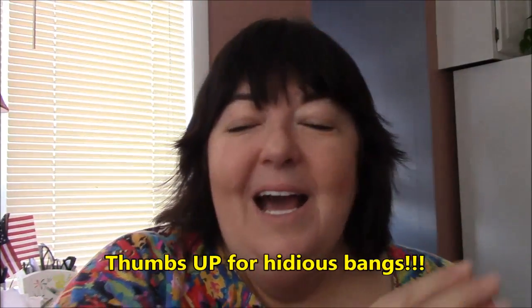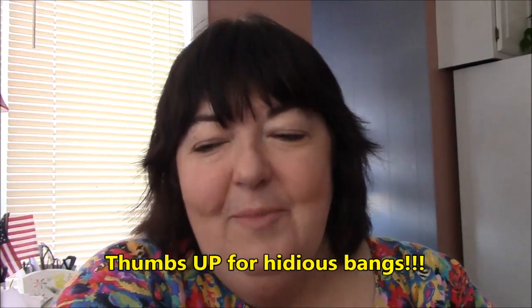Hi, everyone. It's me, Darlene. I just want to let you know that I have my first upcycled shirt on eBay now, and I do want to tell you a couple of things.